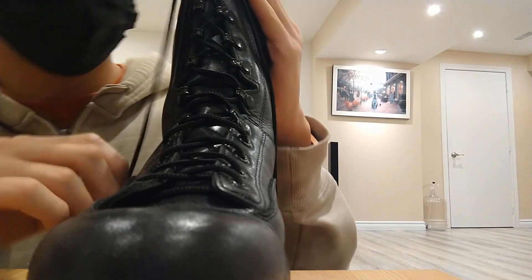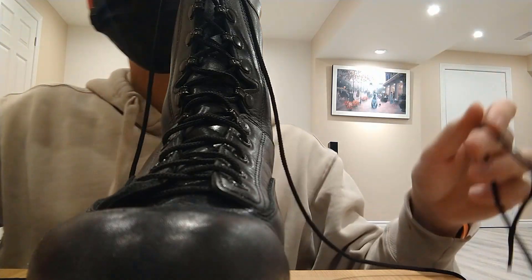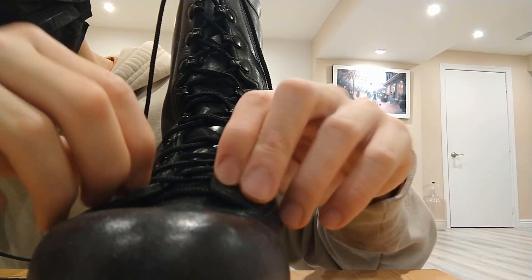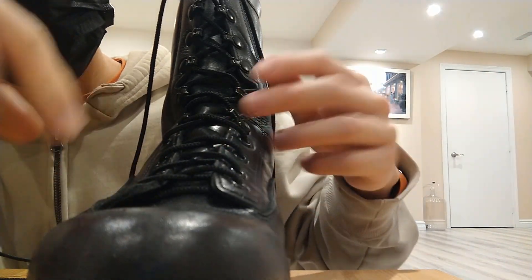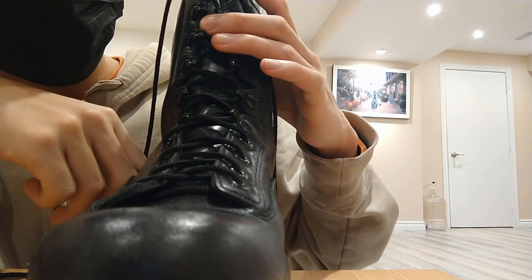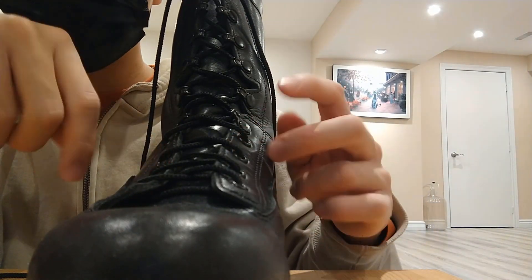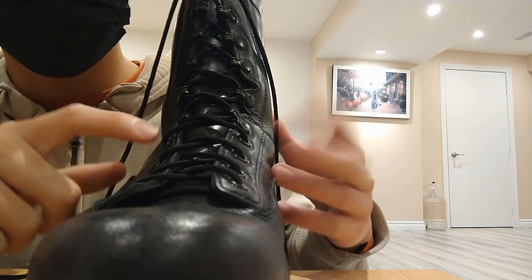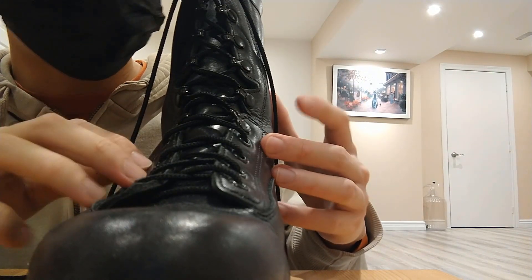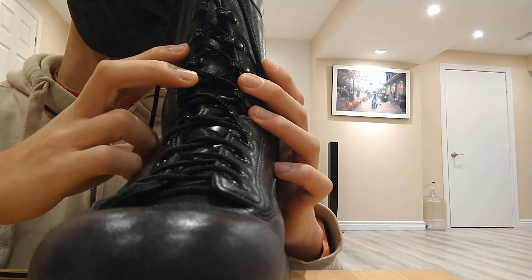So remember, key points: make sure both lace ends are relatively even. Start at the bottom and lace through, making sure not to over-pull too much. Alternate sides — go in and out like a criss-cross. And always remember to tighten halfway through, then tighten one more time once you're finished.